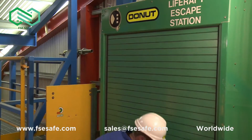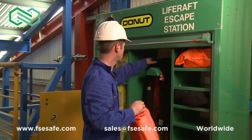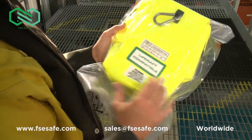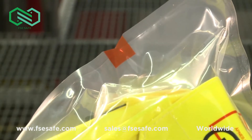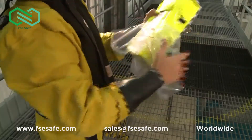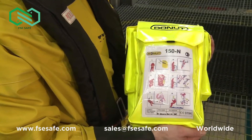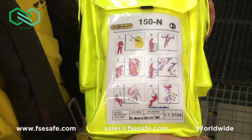The Donut units will be stored in a cabinet. Other survival equipment will be in the same cabinet or nearby. Once you've put on your survival equipment, take a Donut unit from the cabinet and check the vacuum pouch for signs of damage or tampering. There are easy tear points on either side of the pouch located in a red square. Tear open the pouch and remove the Donut unit. Place the pouch back in the cabinet to prevent a slipping hazard. Use the instruction card on the front of the bag to re-familiarize yourself with the safe operation of the equipment.